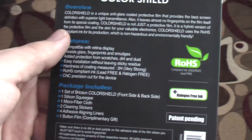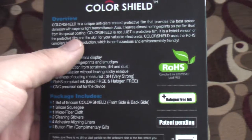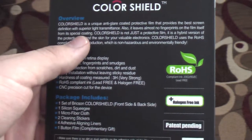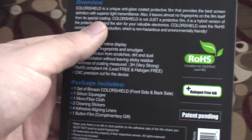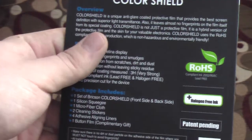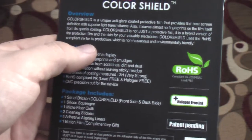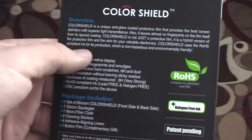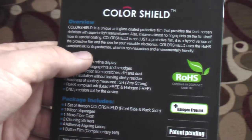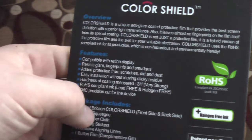On the back there's an overview: Color Shield is a unique anti-glare coated protective film that provides the best screen definition with superior light transmittance. It also leaves almost no fingerprints on the film itself, thanks to a special coating. Color Shield is not just a protective film — it is a hybrid version of the protective film and skin for your valuable electronics. Color Shield uses RoHS compliant ink for its production, which is non-hazardous and environmentally friendly.